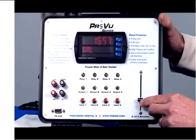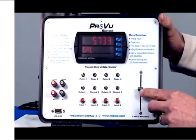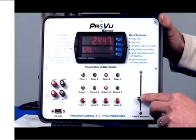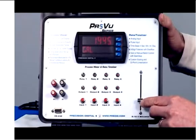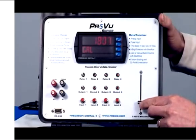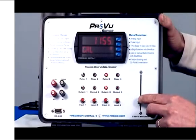Then the sump starts to fill back up again, and this time the main pump is going to turn on at 6,000 gallons because we have our pump alternation set up. And now we empty back out again and the pump shuts off. That's the typical operation of this system — it just goes up and down as the pumps turn off and on.